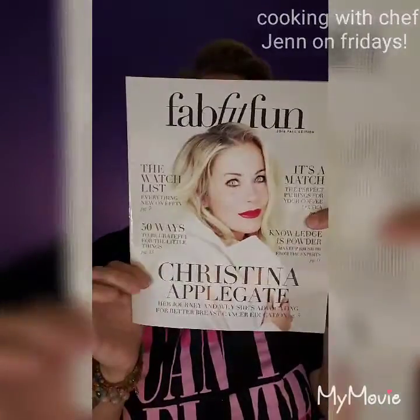FabFitFun always comes with a fabulous magazine. Christina Applegate is on this one — her journey and why she's advocating for better breast cancer education. Each box goes to help some type of charity, which is always a good thing. This one has the watch list, everything new on FabFitFun TV, 50 ways to be grateful for the little things — which is what the theme is. It's a match, the perfect pairings for coffee or tea, so basically you can get a coffee press or a teapot. I'll tell you the story about mine in a minute.